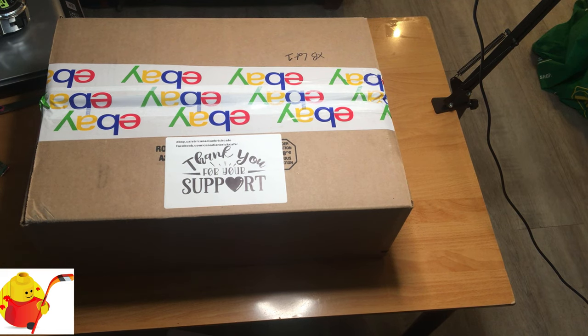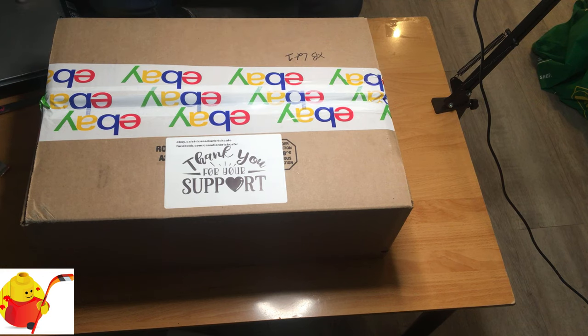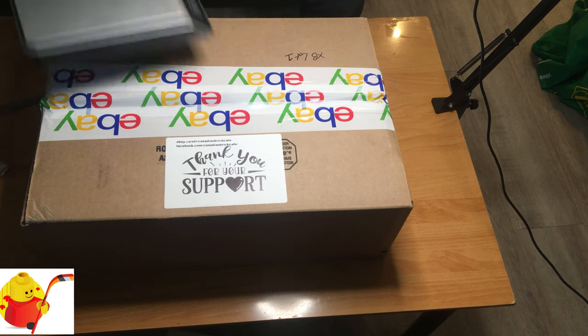The console is all boxed up and ready to be listed and shipped. The reason I pre-packaged it already is because it's a lot, and I want to know the exact dimensions and weight so I can more easily list it on eBay and get the tracking information for the buyer once it's purchased and paid for.